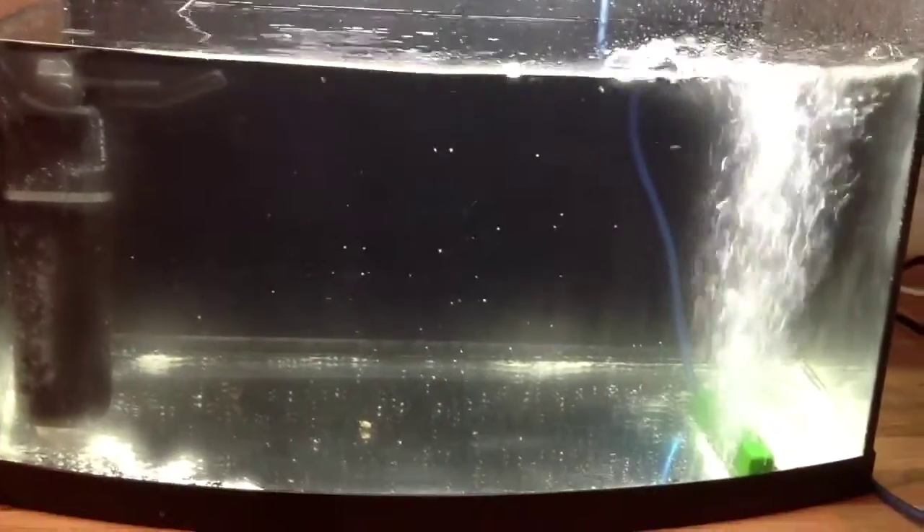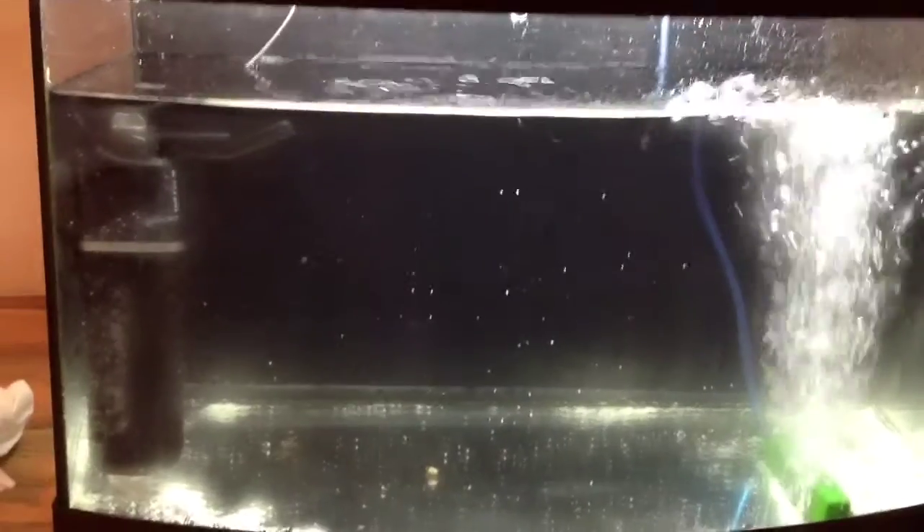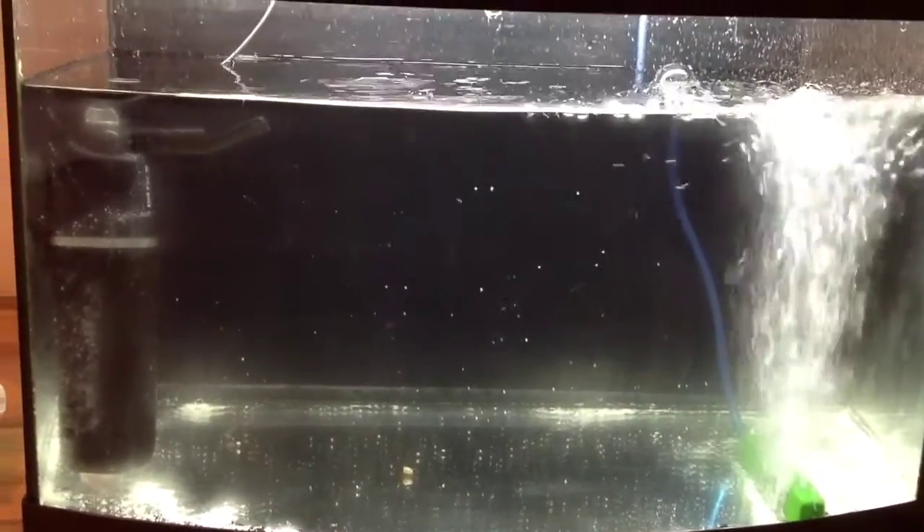The common myth is that an air pump will provide air to the tank. It's a bit of a controversial subject because although technically it does, it's more about agitating the surface. As you can see with the air pump turned on, there's considerably more water movement, which is exactly what you want. The more movement you've got allows it to cycle better and you've got less chance of any dead spots forming.